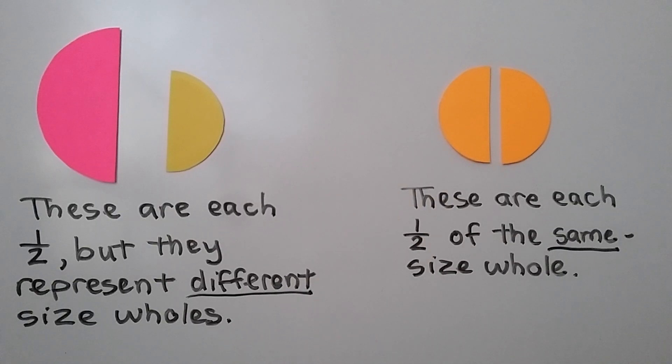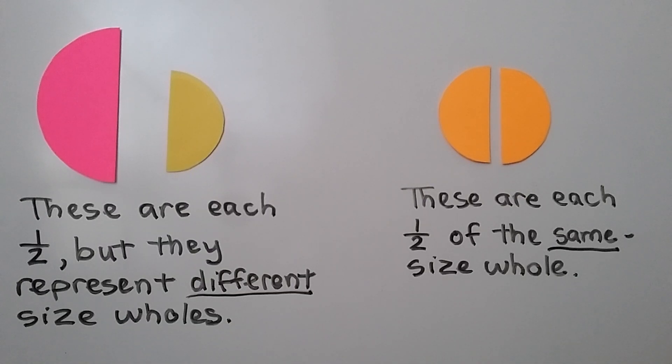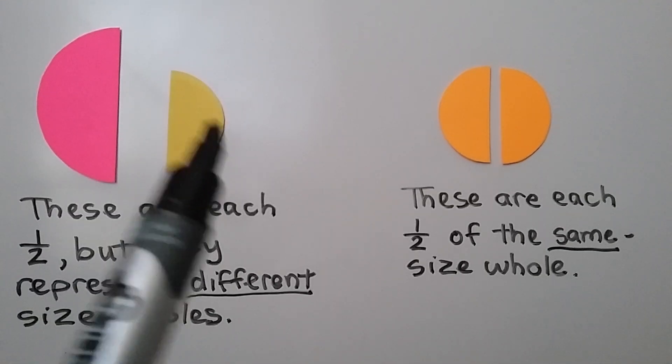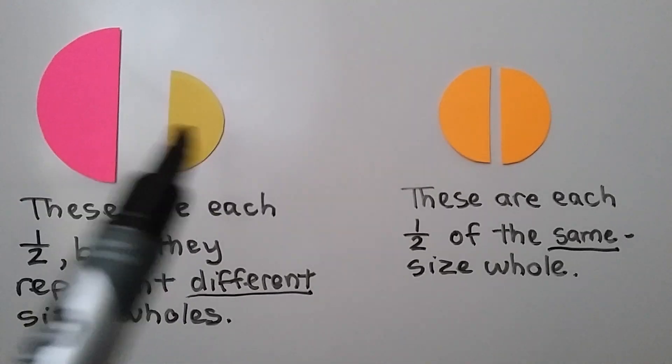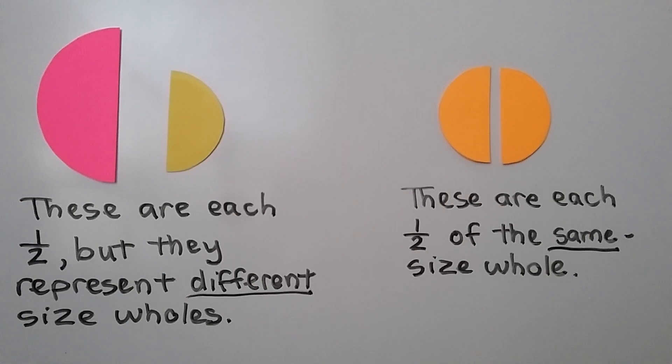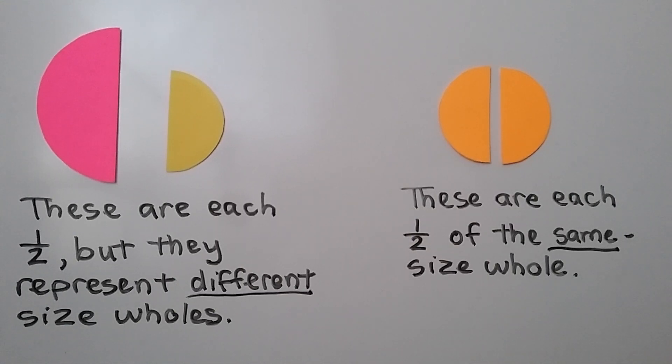It's very important when adding or subtracting fractions that the fractions refer to the same size whole. Here is half a circle, and here is half a circle. They're each half, but they represent different size wholes. This whole circle would have been much larger than this whole circle, so we can't add this half plus half — it's not the same size half. But these are each half of the same size whole, so we could add half plus half to make one whole.